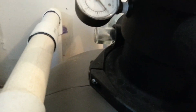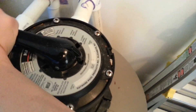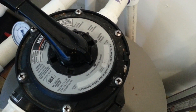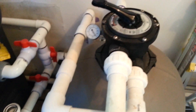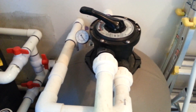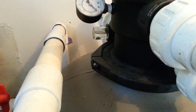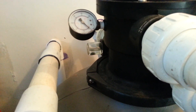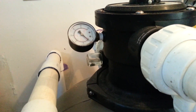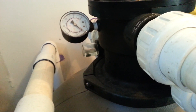Look at the water window — it looks pretty dirty, there's some sand in there. So I'm going to go ahead and do a backwash cycle to clean that before we go back to normal filter. You can see the water window in the pipes — before the water flows through you can see how dirty the water is.